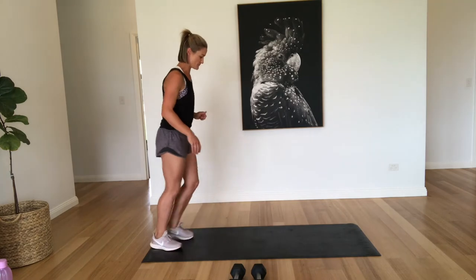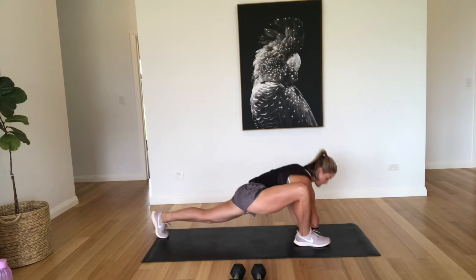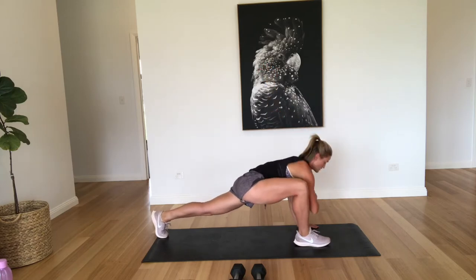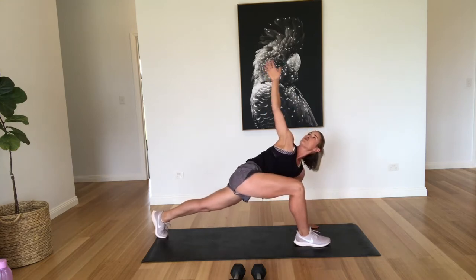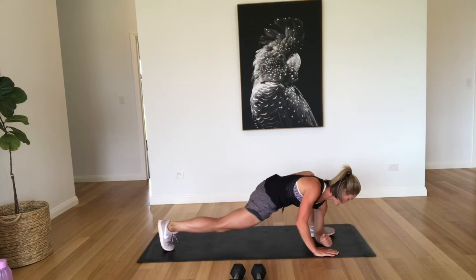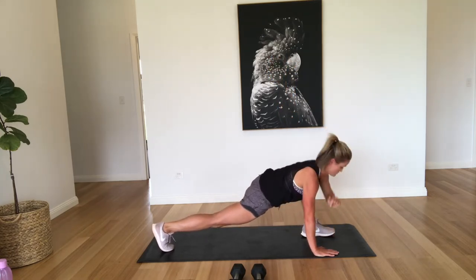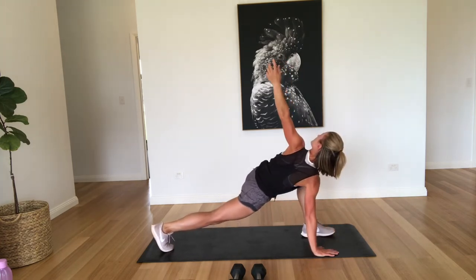So we're going to start with our warm-up. We're just going to do a lizard stretch, come down and open up through the chest. We're going to do five each side, bringing that elbow right down as far as you can. The aim is to try and get it right down to the floor. And five. Good job.